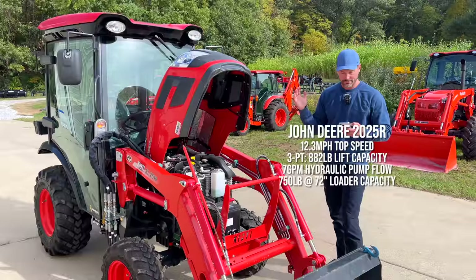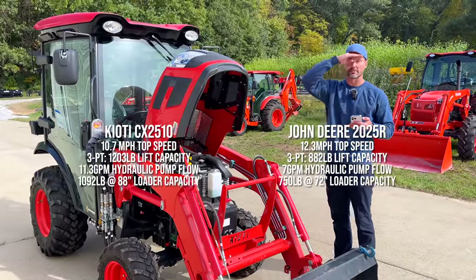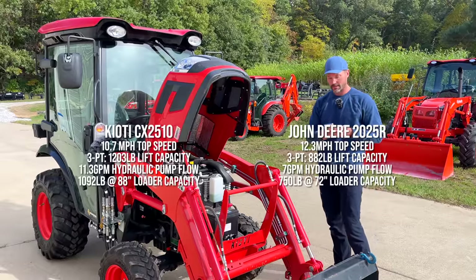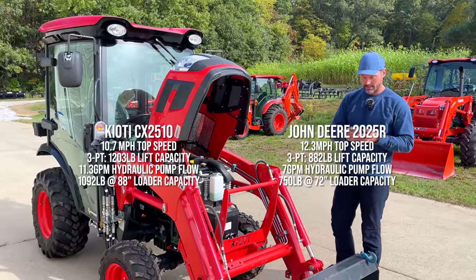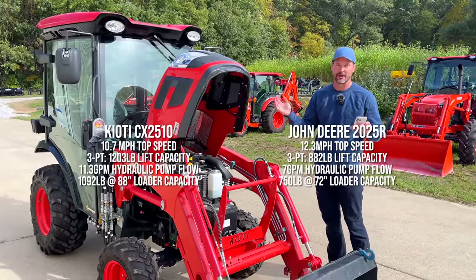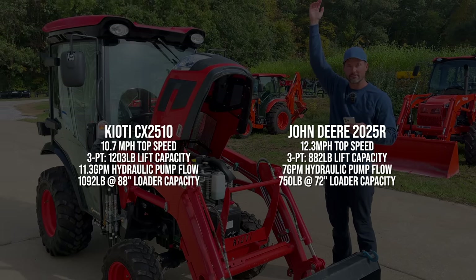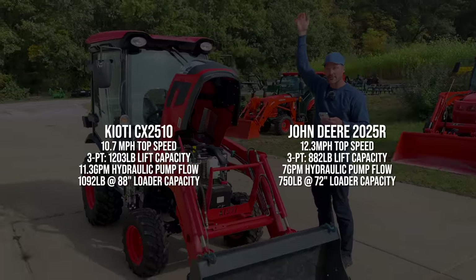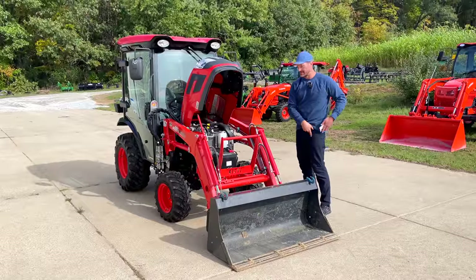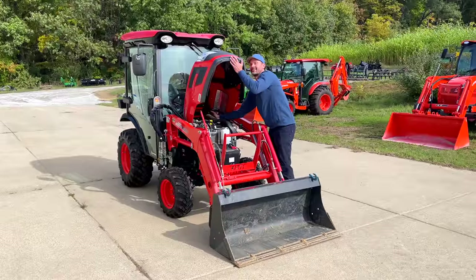The 2025R lifts 750 pounds to 72 inches. The KL-2510 lifts 1,092 pounds — let's call it 1,100 pounds — to 88 inches. That's seven foot four inches, or 16 inches taller, and hundreds of pounds more capacity. That's a big deal. On top of the fact that you're going to be paying less for this machine, I think those are significant numbers.